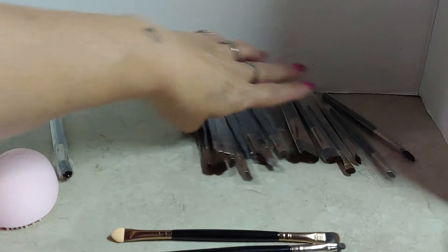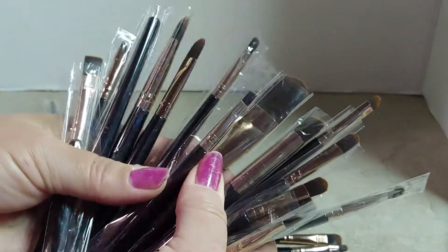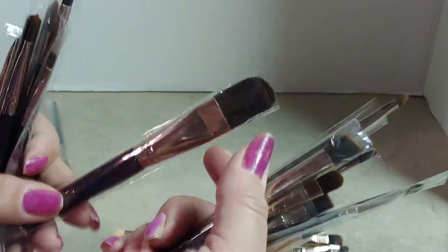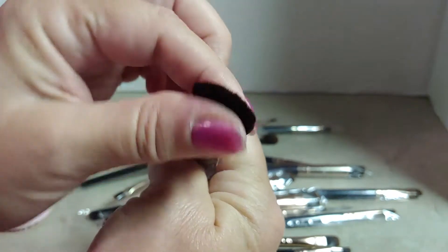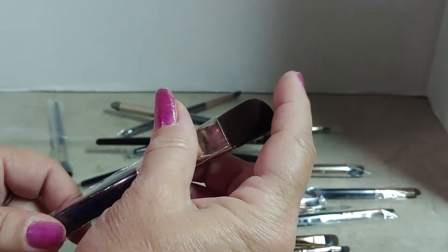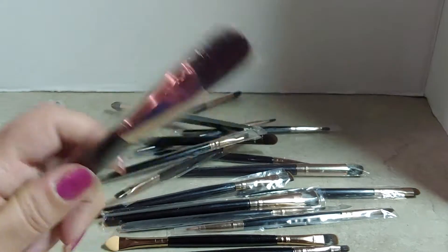There are several sizes of all different types of brushes in the set. This is the biggest brush and it's not quite an inch wide, and it's kind of flat to me. I would personally like a thicker, sturdier, bigger brush for blending and all that.